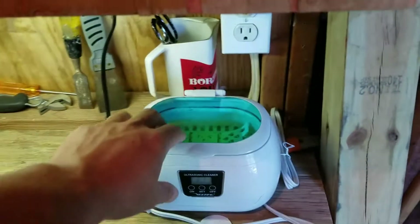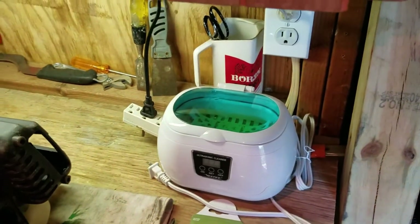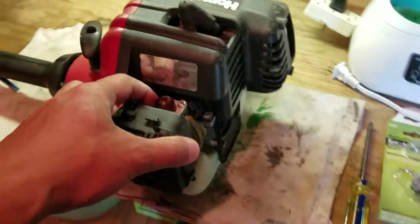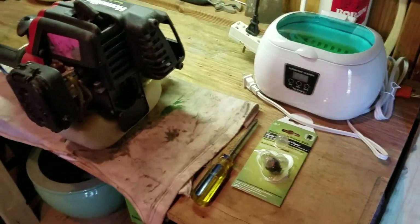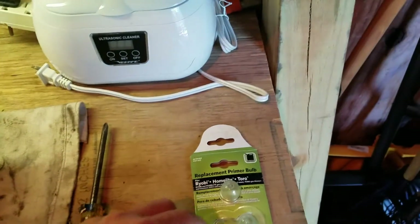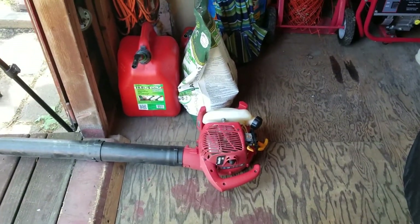In this ultrasonic cleaner is dollar store degreaser — it's definitely going to help. I'll spray the carb with carb cleaner outside, put it in the cleaner, set it for about eight minutes, then show you hitting it with compressed air. I'm also going to kill two birds with one stone with the primer bulb replacement.